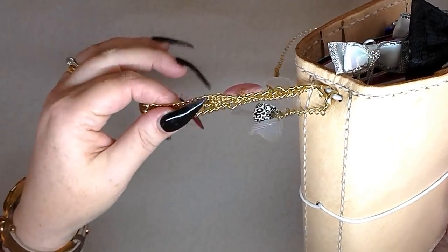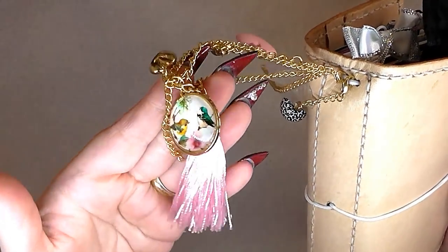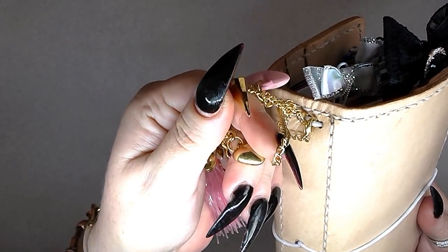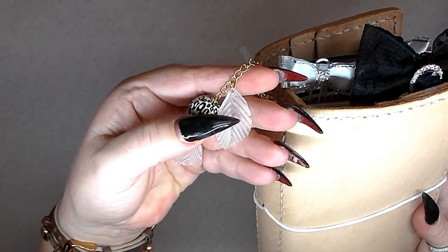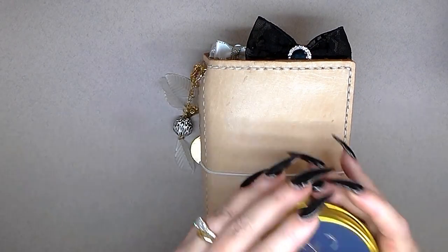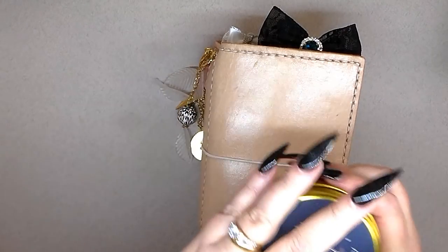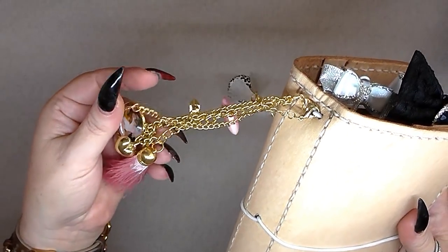I'll start off by showing you these on this side. This here is a necklace from Home Bargains — it was a pound — it's got a heart and little dangly things on it. The second one was also a necklace which I deconstructed, and I went to Hobbycraft and bought a load of beads to make my own dangly things. I love the jingle of that.